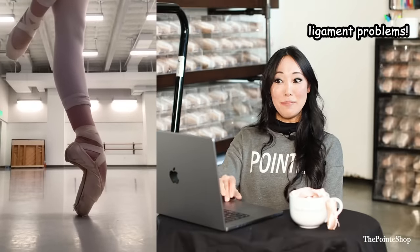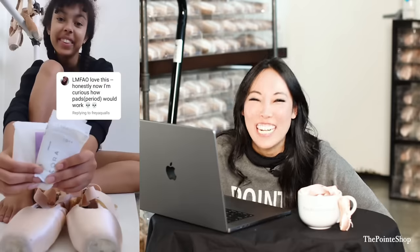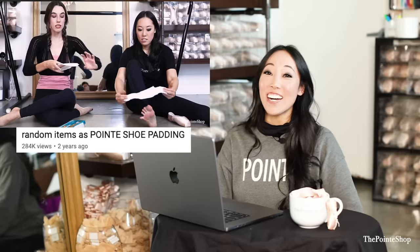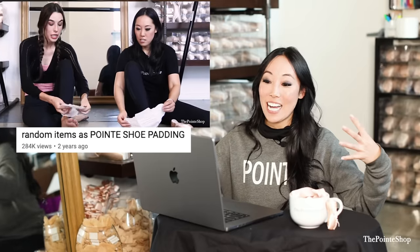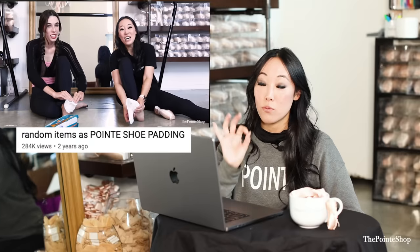Oh my god. Why? I'm just so dead. Ligament problems. Oh, she's so beautiful. The children. LMFAO, love this honestly. Now I'm curious how pads work. The sticky part. Oh my gosh. That's hilarious. It actually looks good. Does that feel comfortable? Probably — it's like a big cloud. Bianca and I actually tried this. It's actually amazing. I wish there was a way to put the softer side on the inside. Then it would be really magical.